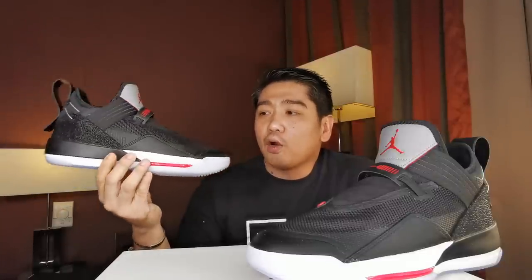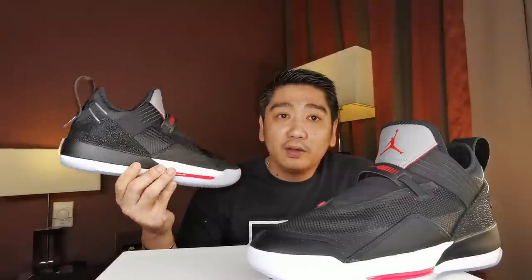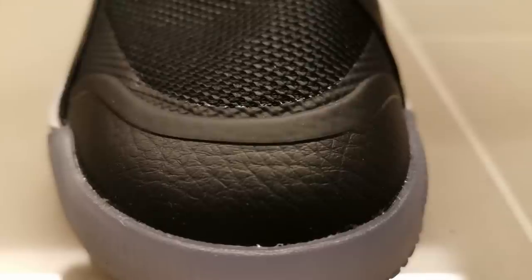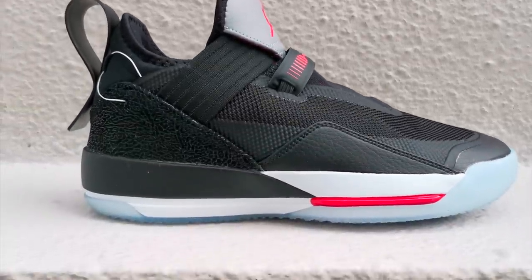For the upper, there's a combination of mesh, leather, synthetic leather, garter, rubber, string, and the fuse overlay on top. On the toe box you will see synthetic leather, and then on top of the toe box you have this mesh material. Underneath the mesh material on the side, you will see the fuse overlay.